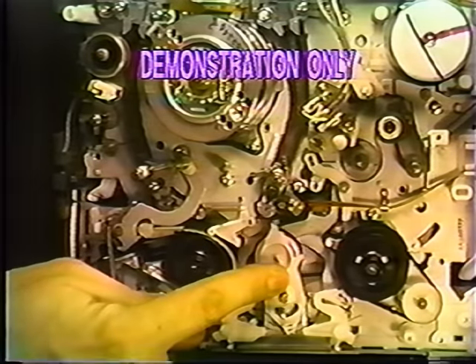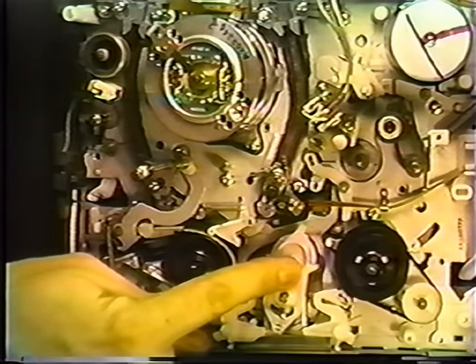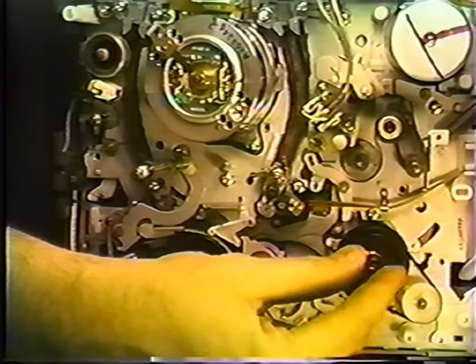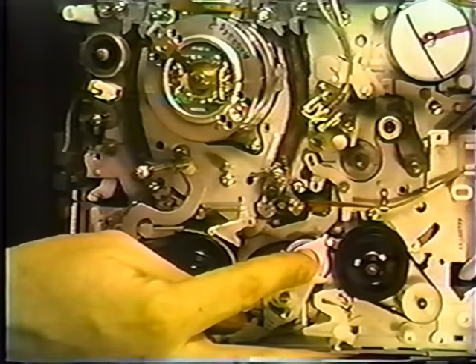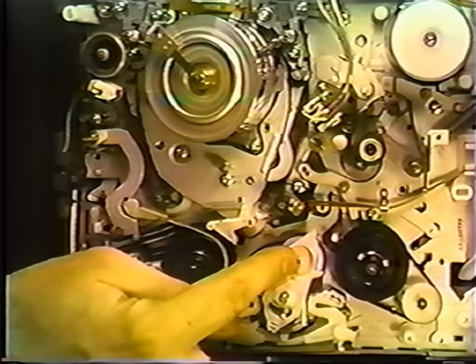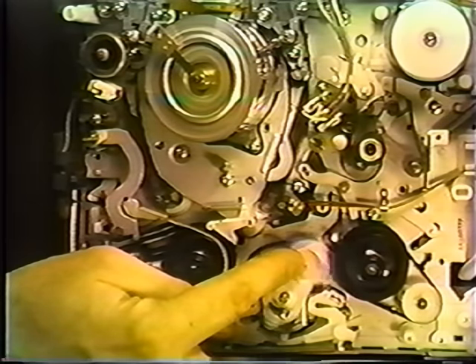Let's first have a look at an idler and what it actually does. This is the idler that's spinning freely in the middle. It moves left or right depending on the mode that the VCR is in. It acts as a clutch to turn these two reels — one is the supply on the left, the take-up's on the right. This VCR has been put into play mode, and you'll notice that the idler has moved to the right, turning the take-up reel. As the tape comes off the capstan, it's brought into the cartridge by the take-up reel.